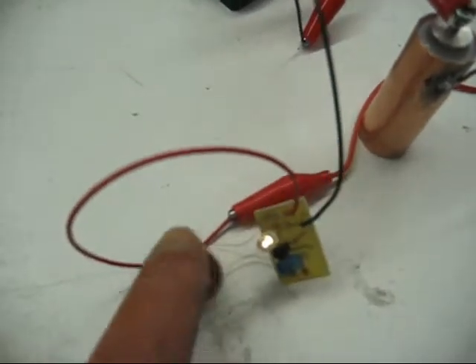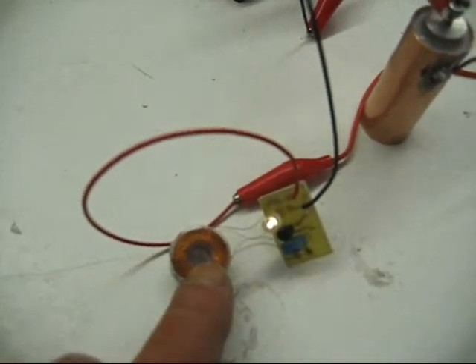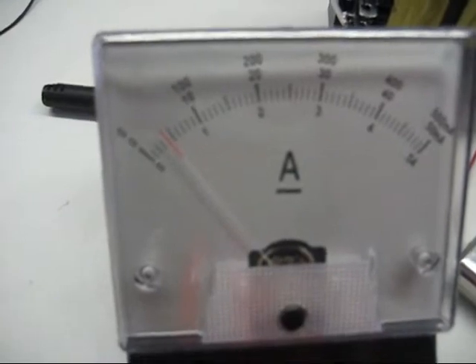That's our smallest oscillator — a radiant oscillator. It's got the most turns here. And it's staying at 4.5 milliamps. So we'll be back.